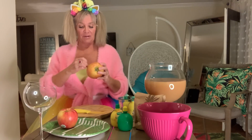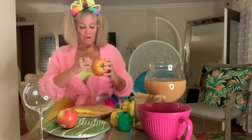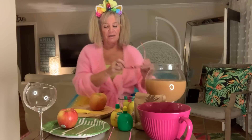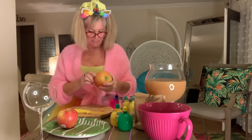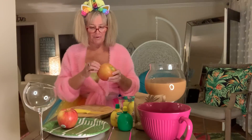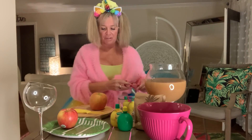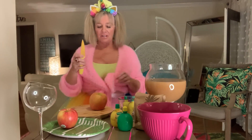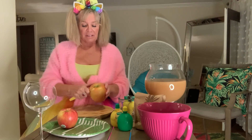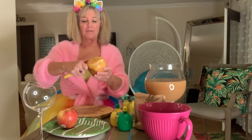You want to peel your apples first. I feel like I'm in 4-H again doing my demonstration speech. I don't even know what kind of apples these are, but I got the biggest ones there were. Oh, Honeycrisp Apple — wow, they're huge. Just get yourself a little paring knife and start at the top and start peeling.